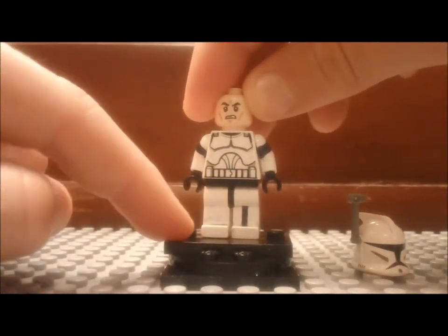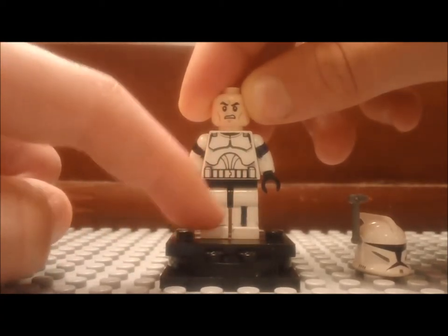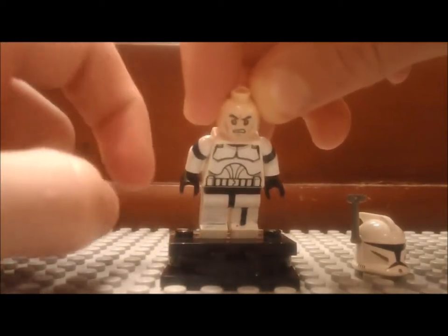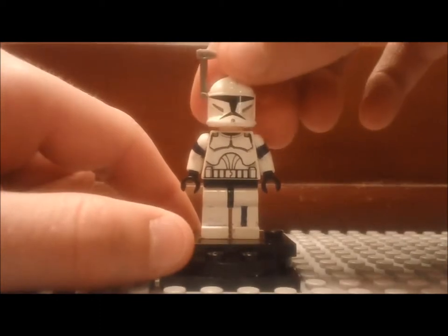On the legs he also has some stripes, and on one side it's faded off — there's nothing there because he's battle damaged. You can barely see anything down in the crack because it's faded away from battle and all that.